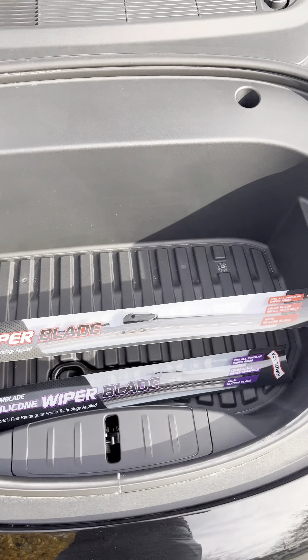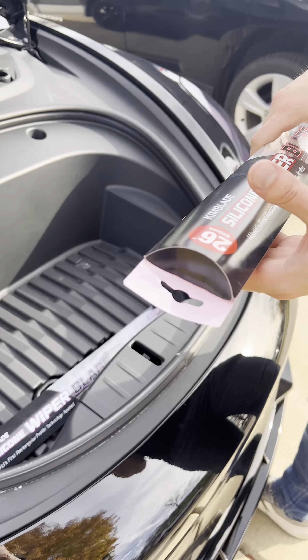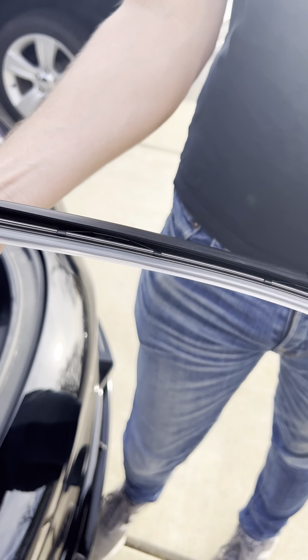All right, so as you can see, the way to open this — just give it a little squeeze, pop open the tab, give it a little shake, and you should be able to pull out this beautiful brand new silicone wiper blade. Make sure to remove the plastic on the blade before installation. Here is a close-up on that beautiful 26-inch blade.